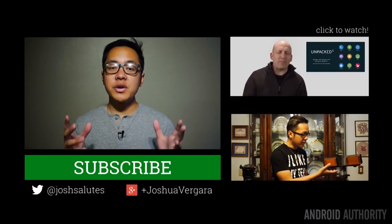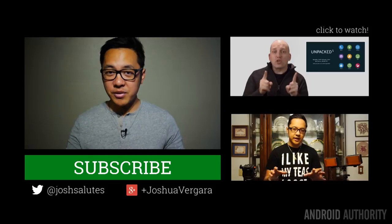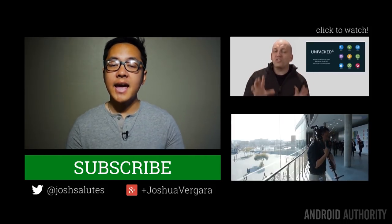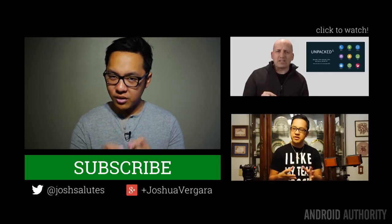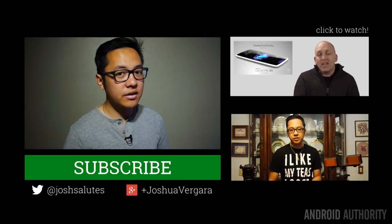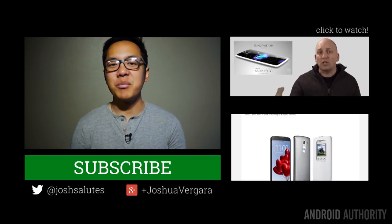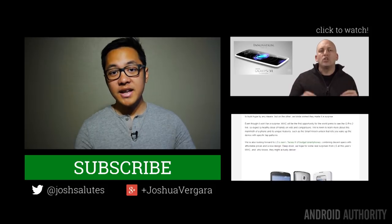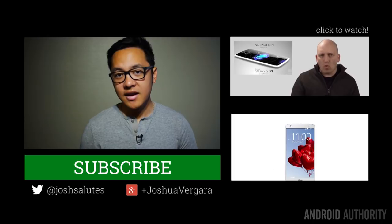Thank you guys very much for watching, and I hope you enjoyed this review of the Samsung Galaxy Note Pro 12.2. It is quite the tablet to try and wrap your head — and even your hands — around. I find it a nice experience overall, and TouchWiz being slightly updated with the Magazine UX was a nice touch, but there's still more that has to be done. Keep it tuned to Android Authority for all the best coverage, especially our upcoming Mobile World Congress coverage — I'm actually standing in Barcelona, Spain right now bringing you this review. Drop us some likes on our videos, subscribe to our channel if you haven't already, and keep it tuned to Android Authority because we're your source for all things Android.